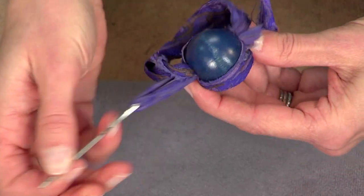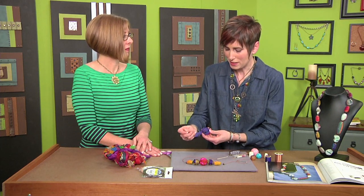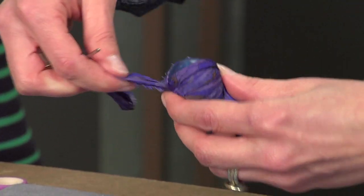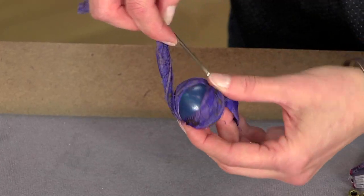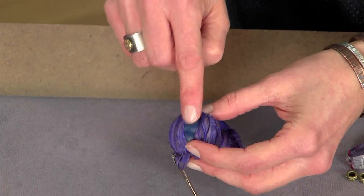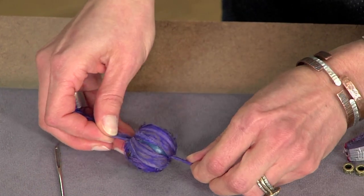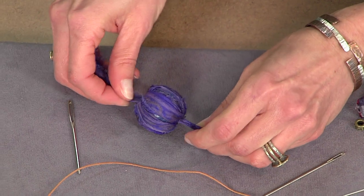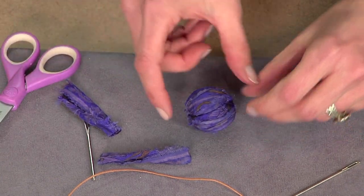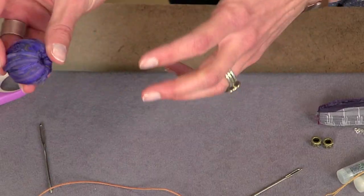When you get to the end, do you glue it down? I do. It depends — if I'm just wearing it and I know I'm not running a marathon in the necklace, I don't, to be honest. But if I were going to sell it or give it as a gift, I would totally glue it down. You could also put a little bit of fabric glue there so it doesn't slip. Now we have something like this — you can arrange the wraps as you want, then trim it. And we have our first wrapped bead. You could put a little bit of glue down in there to secure the ends.